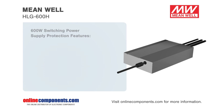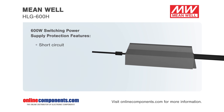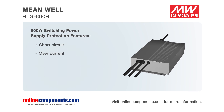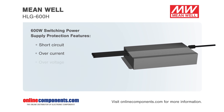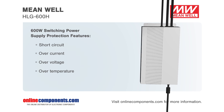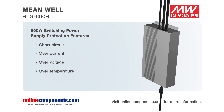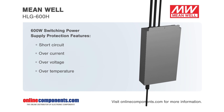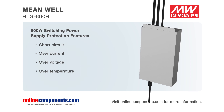Meanwhile's HLG 600H series is a family of high performance AC to DC switching power supplies, capable of a wide variety of applications, but particularly suited for powering high-intensity LEDs. Multiple protection features, 3-in-1 dimming functions, adjustable output voltage and current up to 600 watts, and surge protection up to 4 kilovolts serve to both power and protect LED devices.